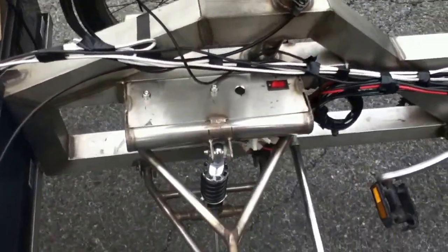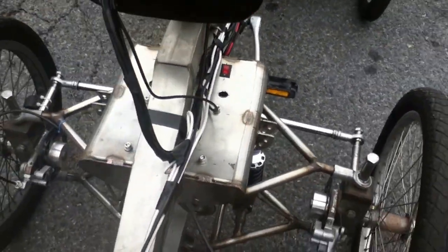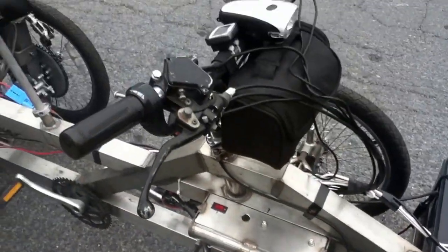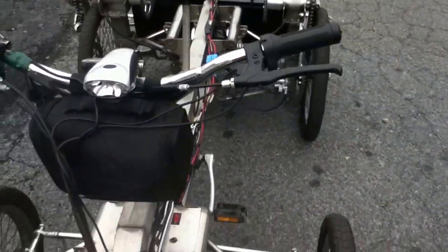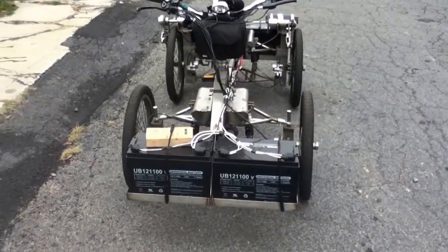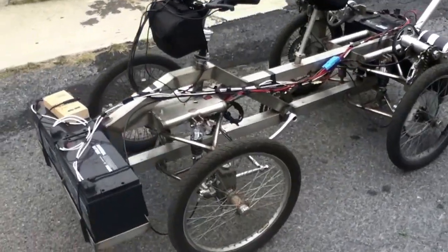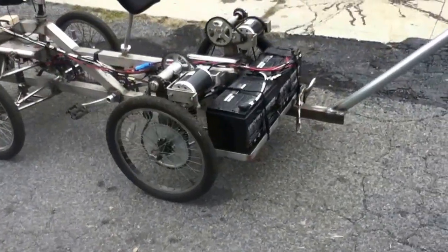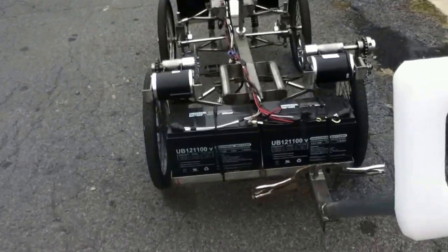This switch here turns on the left motor, and this switch here turns on the right motor. There are two separate throttles. I made a little mount here to mount the camera into.